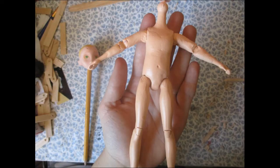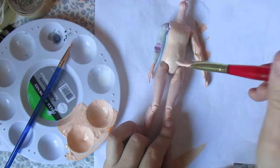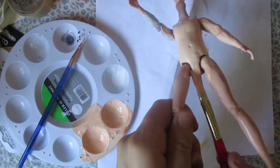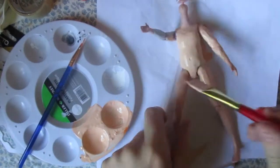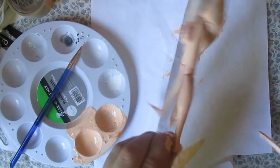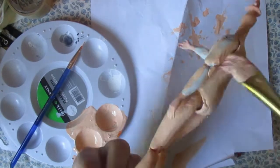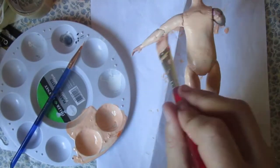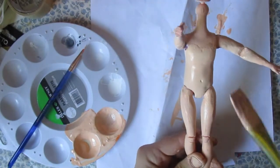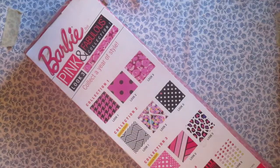After it's sanded, here I am painting it with acrylic paint. Do it very thinly for the first layers, and do thin layers on the legs so they kind of match more, because it's really hard to match paint to skin. I did about three layers and put a matte sealant — you can really use any sealant you want, you can use Mr. Super Clear, all sorts of things.